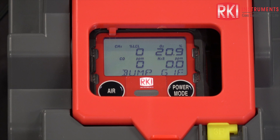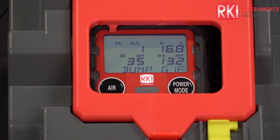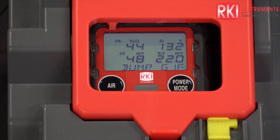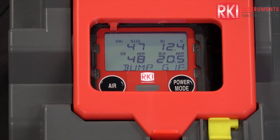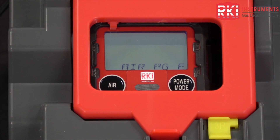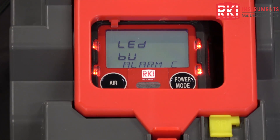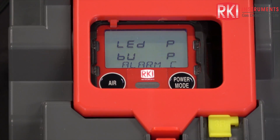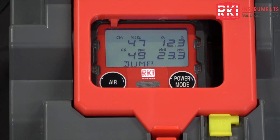Fast bump is a way to save calibration gas. Now we have calibration gas flowing — you can hear the pump running. Now you hear the pump stop. The gas is still sitting up against the GX-3R and you can see the readings are still changing. Now the SDM is flushing with fresh air to get all of that calibration gas out, then doing an alarm check. Here are the bump test results: the bump readings, the actual result, and the LED and buzzer check results.